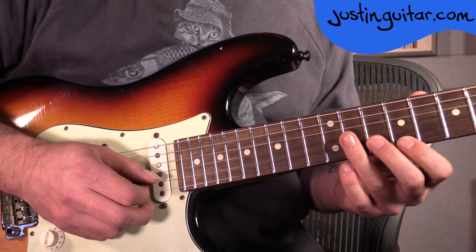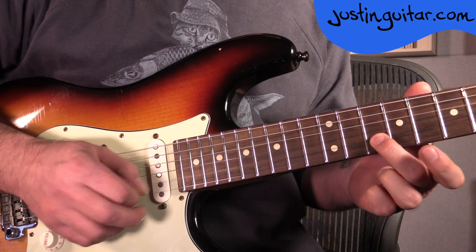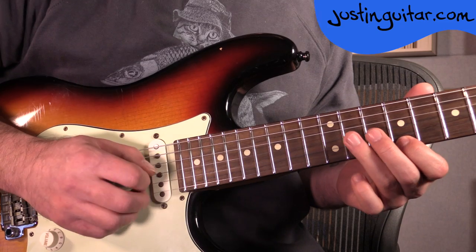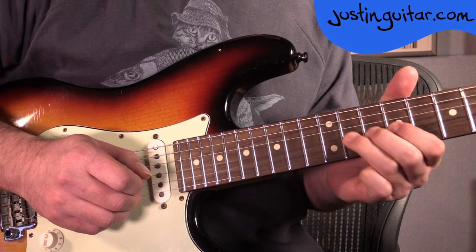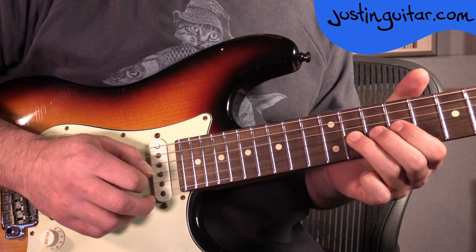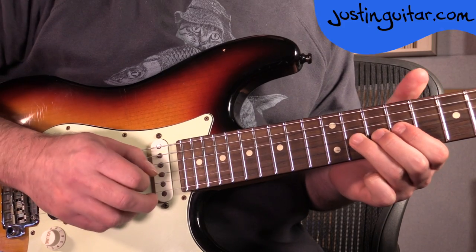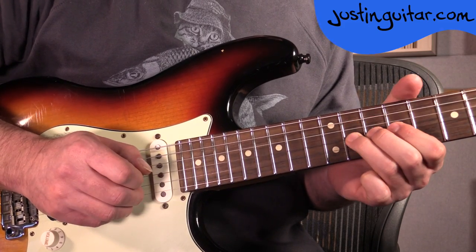So let me take that through now, one little lick at a time. We're starting with the 2nd finger on the 10th fret of the 2nd string, 1st finger on the 9th fret of the thinnest string, 3rd finger on the 11th fret of the 3rd string — a tone bend and release. Make sure that you're using your picking hand to mute those other strings so you don't get unwanted open strings ringing. Use this hand to keep the bend nice and pure.